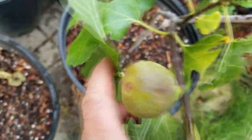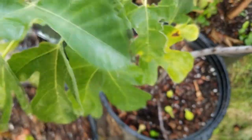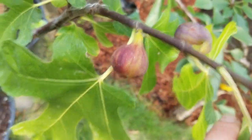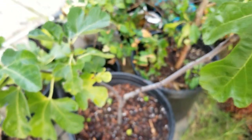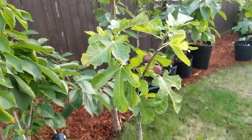This fig right here is going to benefit from me plucking off the smaller ones. In about two or three days, once I pick these guys off, all that energy is going to go into this fig. Don't let the tree waste its energy on little figs that won't ripen - best to pick them off. These tiny figs coming out in September are not going to ripen, so don't waste your time or the tree's energy.